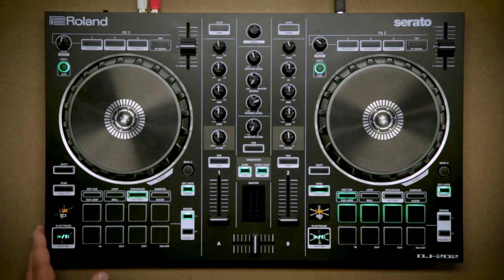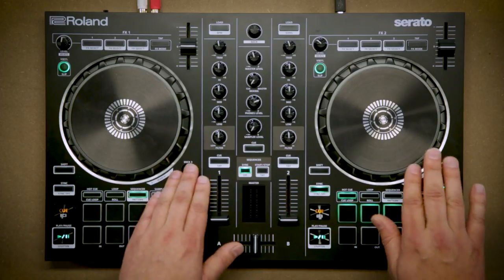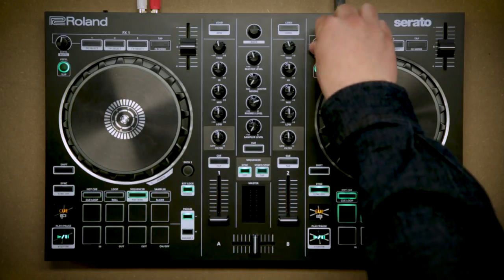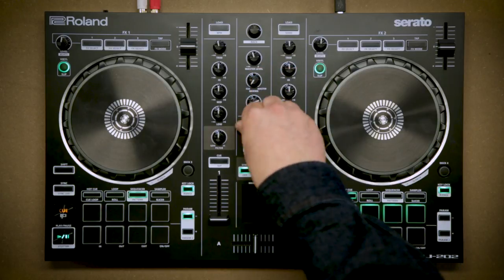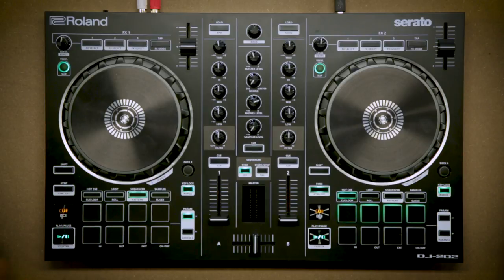That's a pretty good summary of the DJ202. It's got classic performance pads — hot cues, loops, sequencer, sampler — plus dedicated cue and play buttons, which you don't find on every intro controller. It has three and four deck support, so you can switch layers and run it as a four-deck controller, though it's two-channel. The FX section at the top has three buttons and one knob for chaining, plus filters, EQs, master level, headphone cue, sample level, and library scroll. It's well priced, simple, small enough to throw in a backpack, and with the TR8 sounds built in, it's altogether a great controller.